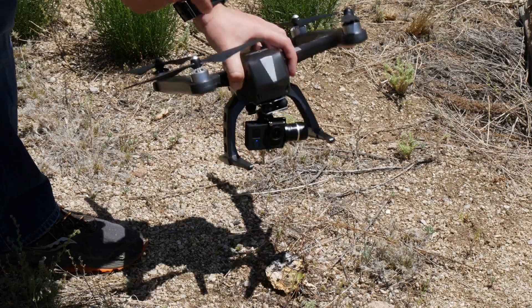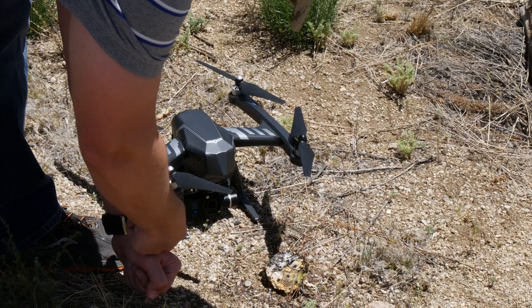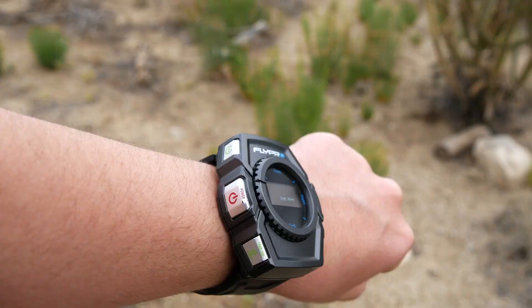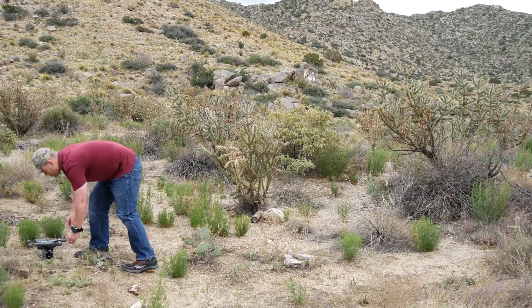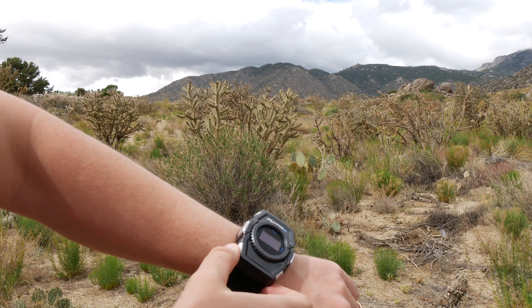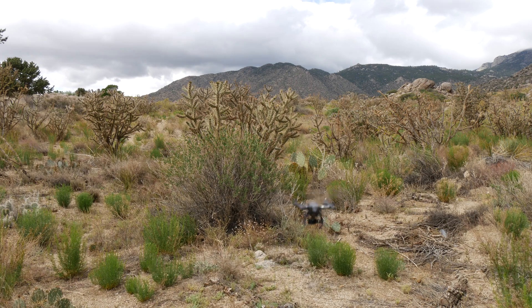Getting started with the X-Eagle is simple. Find an area free of obstacles like trees or buildings and place the X-Eagle facing you. Turn on the smartwatch and then the X-Eagle. While it's acquiring GPS, attach the propellers then step back about 15 feet. When GPS is acquired, hold the takeoff button on your smartwatch for 3 seconds and the X-Eagle will launch on its own.